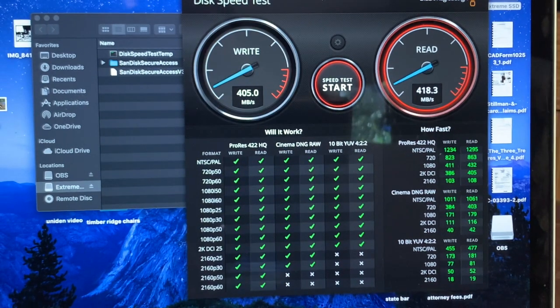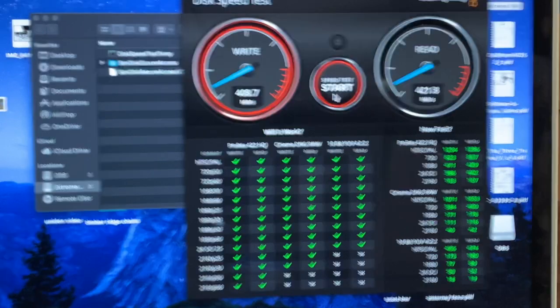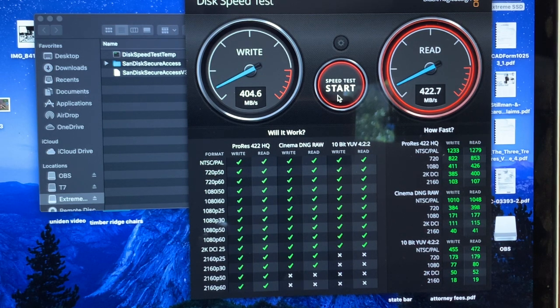You can see here — this is actually for video recording — it's going to be able to do ProRes. Everything's green there. Some of the read and write speeds are really, really fast. My ports are USB 3.0, so you might be able to get slightly faster speeds with USB 3.1 or going straight USB-C.